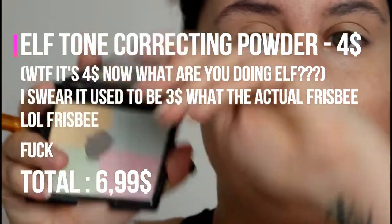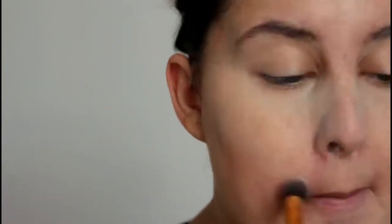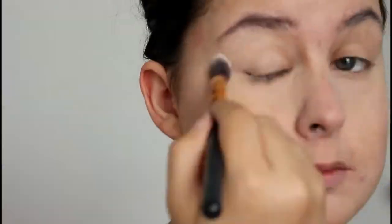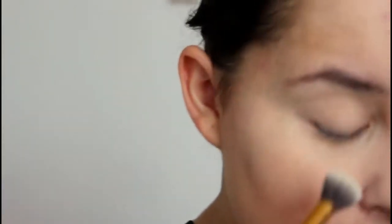I'm using the ELF Tone Correcting Powder. I like this a lot — it instantly mattifies. You could bake with this, but I'm not going to today. I don't see much color correcting coming from this, but I still like using it. This brush is like 50 cents. You can add more if you feel like it's going to crease, but it usually doesn't.